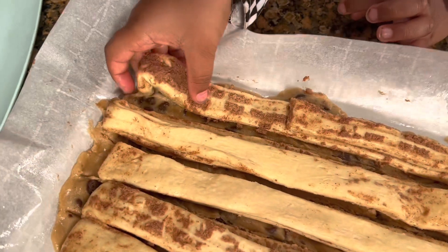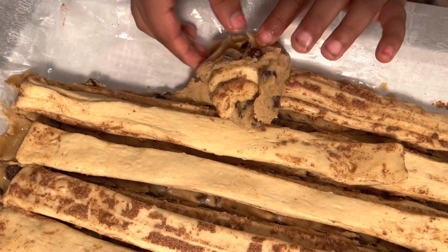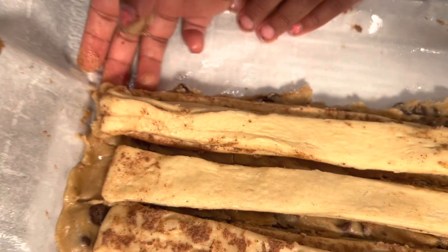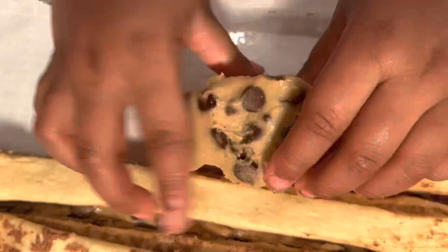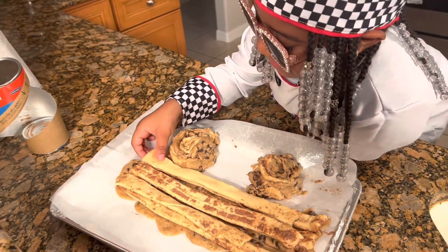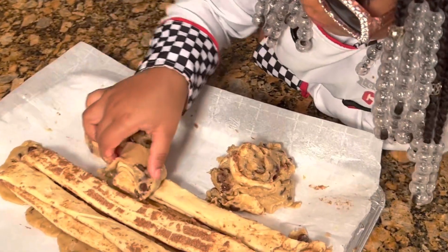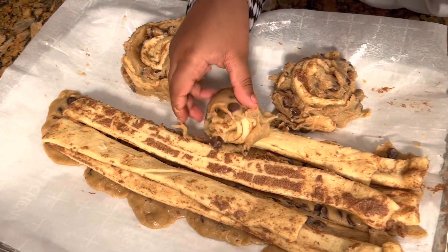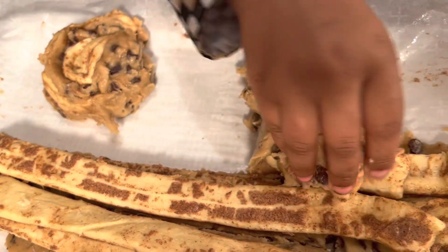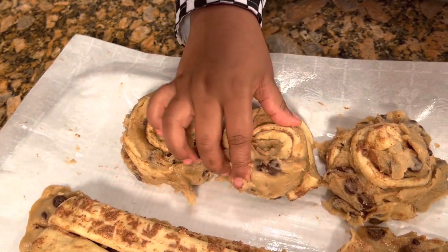And throw it. Guys, this looks so good. Two down, three more to go. I want to tell you something guys — I love cookies. I love desserts. Because desserts, they're really good. But there are a lot of calories, but they're still good. And I don't care about the calories because I just want to eat. I'm hungry. Somebody send me food, I'm dying — because it looks so good.